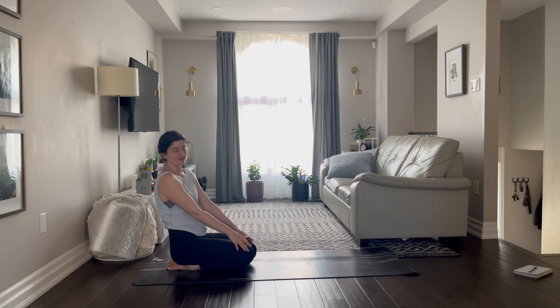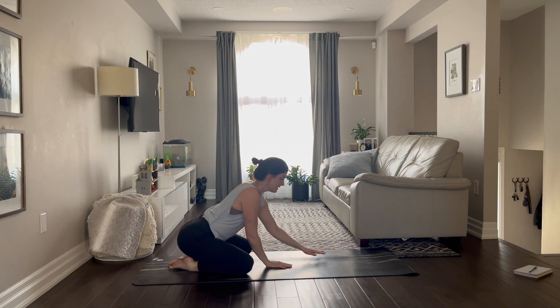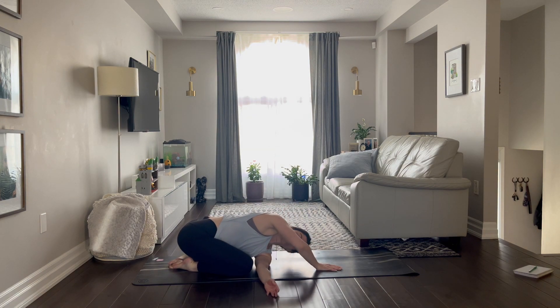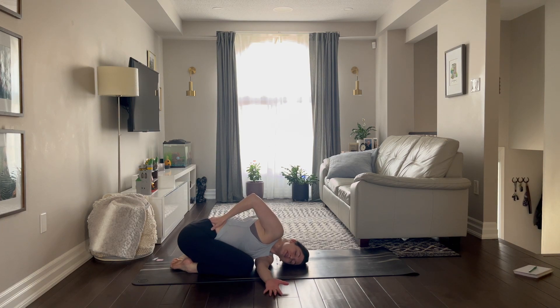So of course I'm going to have everybody start in our child's pose, but we're going to twist it right away, taking our right hand underneath the left armpit and walk the front hand forward as much as you can. If this feels good and you want a little bit more, take that top hand to your low back and breathe in and breathe out.